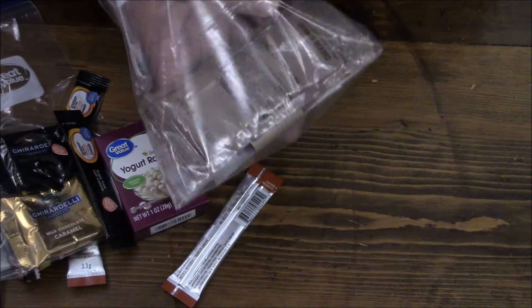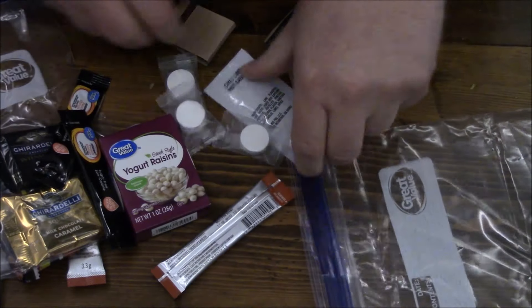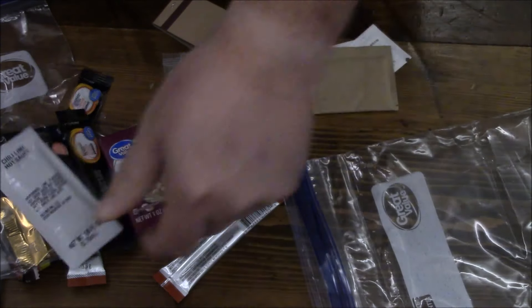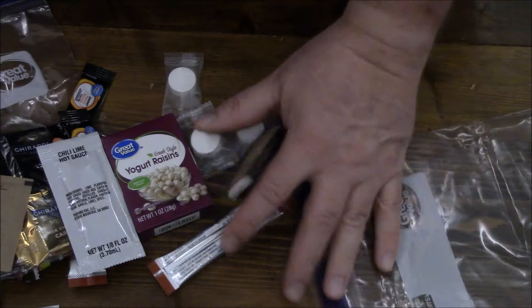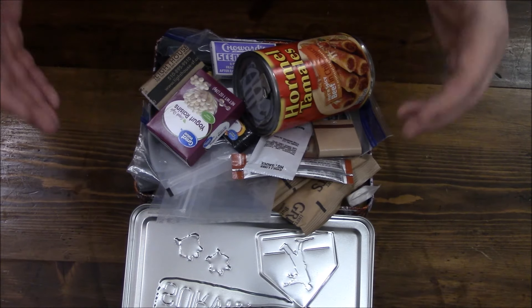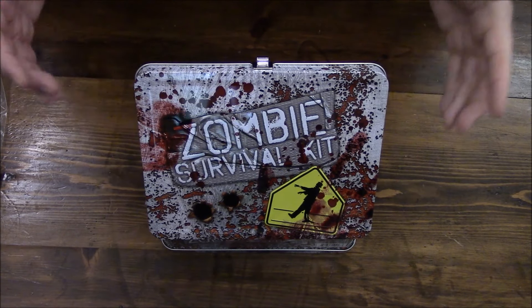Let's look at this last item — I thought I could see some peanut butter right off the bat, but it's actually cheese bread. Cheese bread, hot chili lime sauce, salt, sugar, pepper, matches, and some TP. And this is everything that is inside our zombie survival kit. Thank you, Gail.